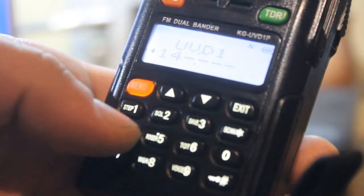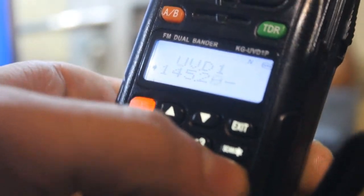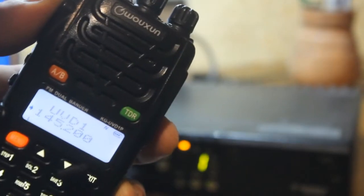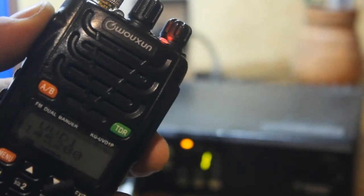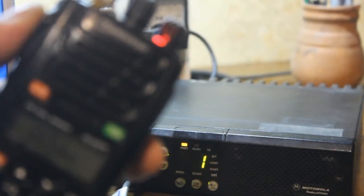Set frequency 145.200 on the Voxon radio station. It works!